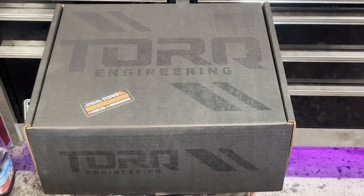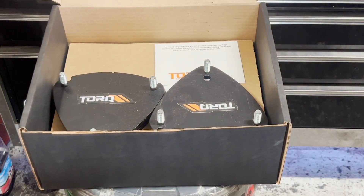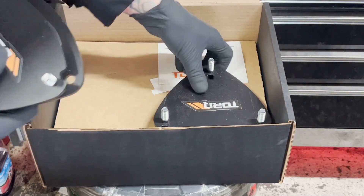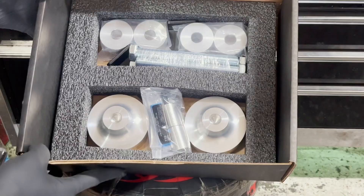Check out this bed. Got our mounting plates right up top. Got our spacers. So it looks like a pretty complete, nice kit. Let's do it up.